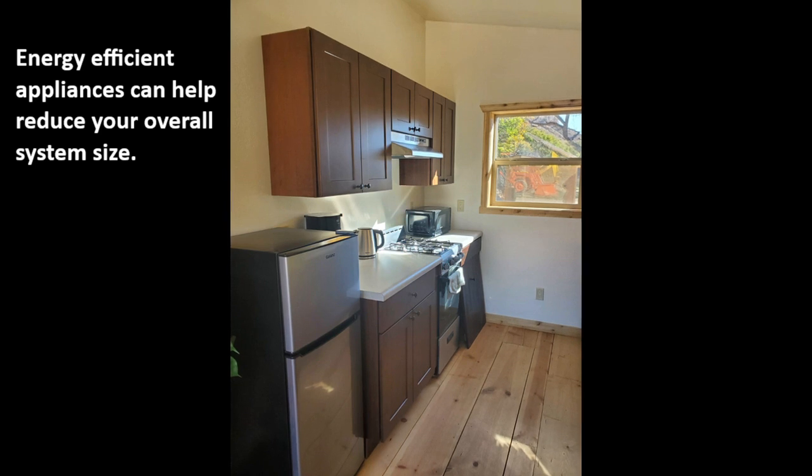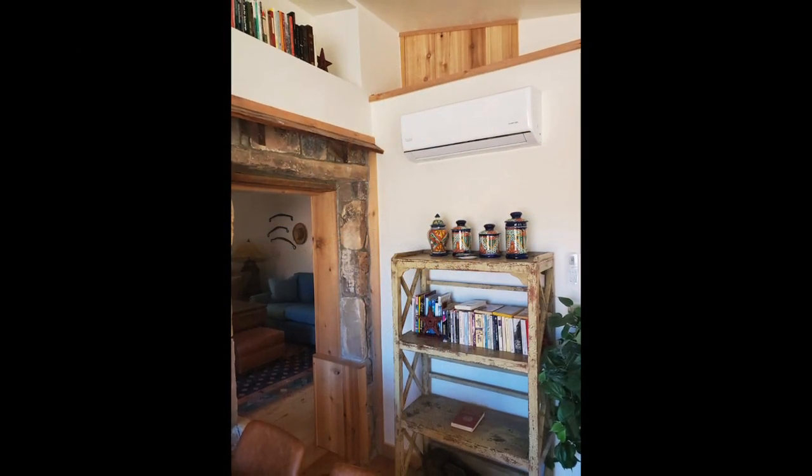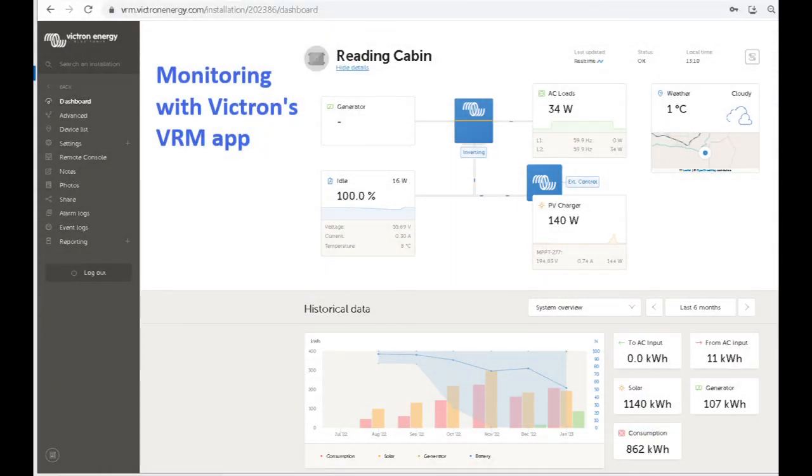In any off-grid living situation, energy-efficient appliances should be considered. Here they've installed an Energy Star refrigerator and a mini-split, which is very efficient for both cooling and heating. Now that we've completed our install, we can check out the VRM app — Victron's free remote monitoring app. You have so much information about your system with this app: battery state of charge, energy consumption, how much power you're making and consuming, and historical data you can view daily, weekly, monthly, or yearly. You can also make changes to your settings. If you're an installer, this app is really helpful because you can set up your customers' systems individually to monitor them and troubleshoot without having to go on-site.